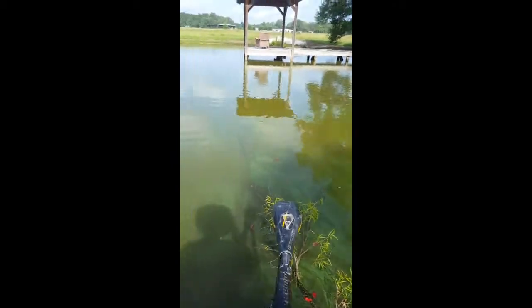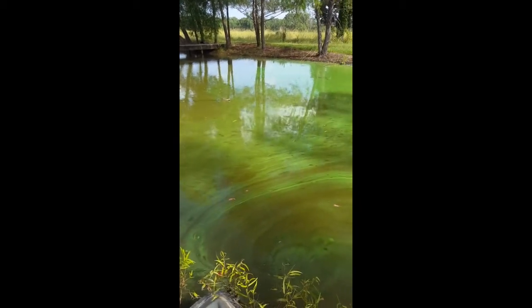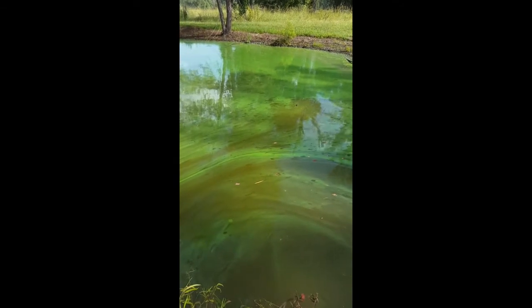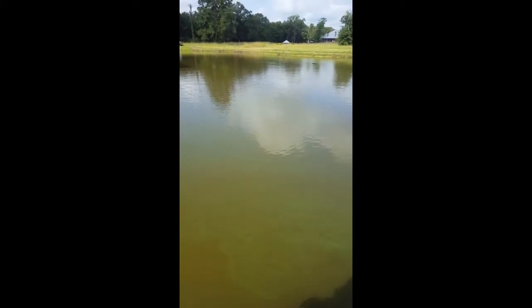When you add an aeration system like we're going to turn on here in just a few minutes, it's going to cool off that water and create circulation — and blue-green algae hates circulation. They've cleared up whole lakes in Europe with the same technique, but today we're going to clean up this three-quarter acre pond.